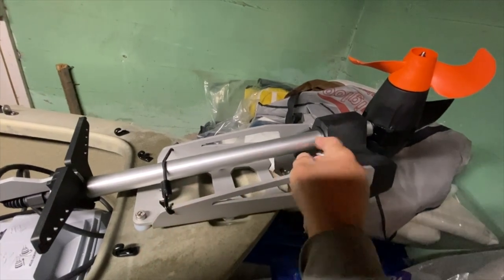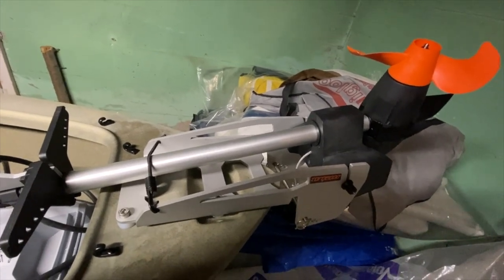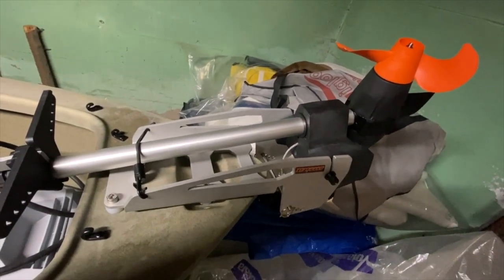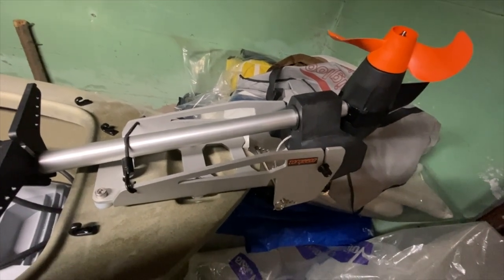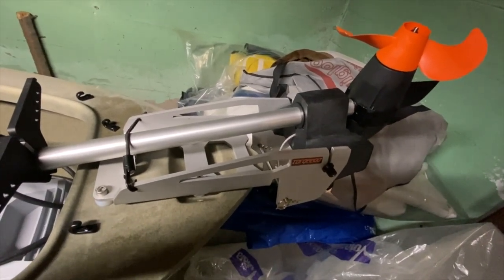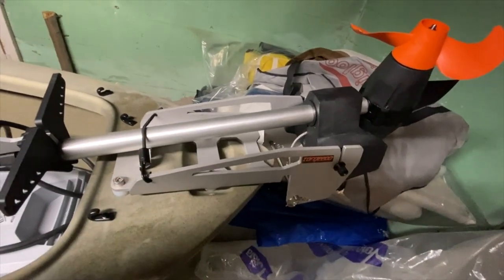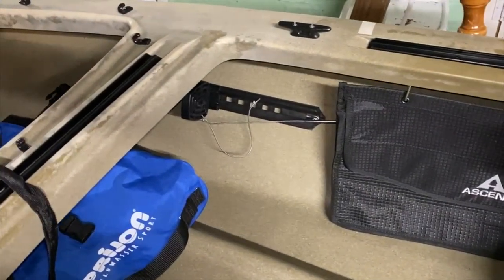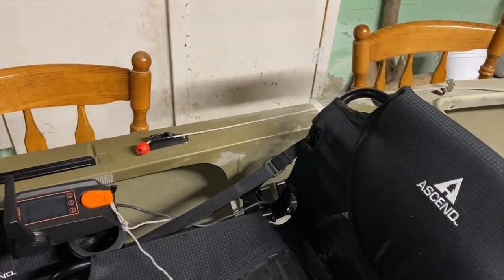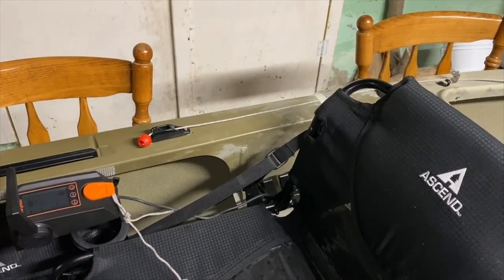There's also a cord to retract the motor so you don't necessarily have to take the whole motor out, but I prefer to remove it when unloading from the car because sometimes you drop the kayak and could damage the propeller. The cord is helpful during installation. I've now installed the foot steering control unit cable. If you pull that string, the motor shuts off automatically — so there's a dual safety feature.